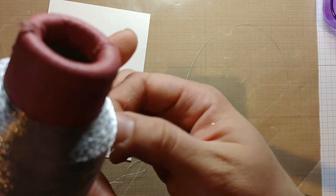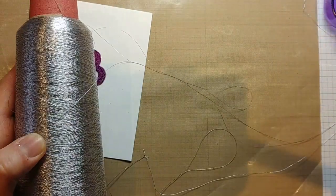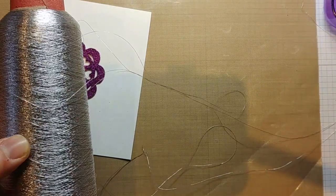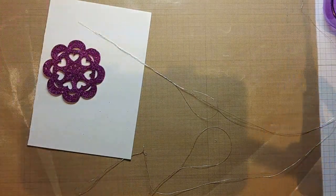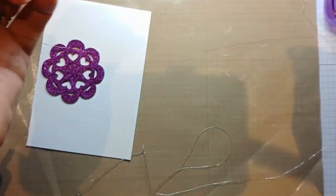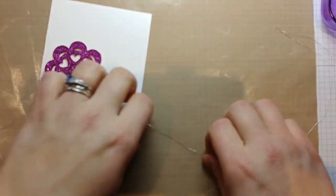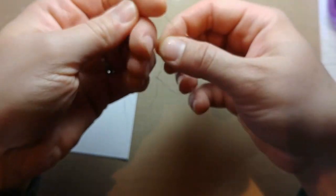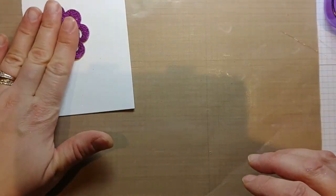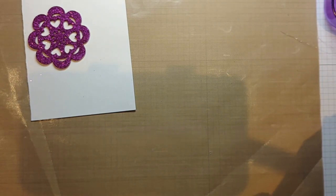It's embroidery thread, and I've used loads of it but it's just massive so I'll be using it till I die! I get fed up at this point trying to find the end, so I just chop off a big chunk and hope for the best, then find a nice long piece. The latest trend on a lot of cards is to wind up a big ball of thread and glue that down — just to add a bit of character to the card.